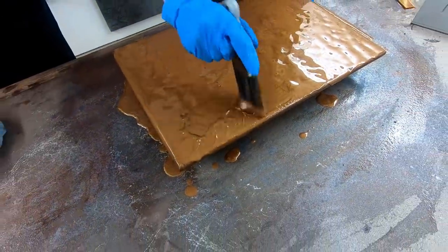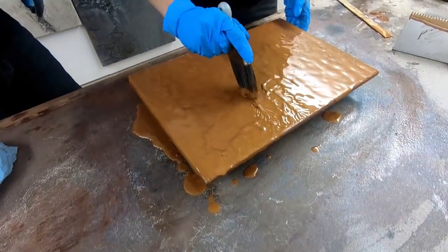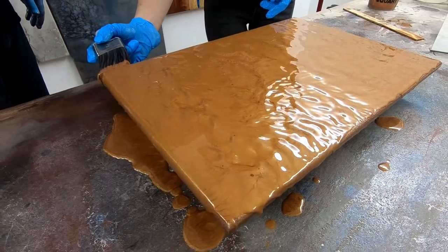I love the pattern that it gives you just by chopping. Then you'll want to go through and do your edges, brush those, and then we can come back and chop one more time.